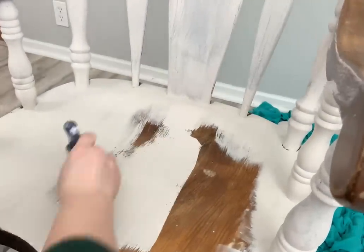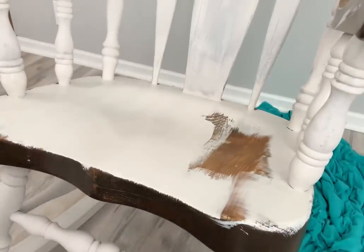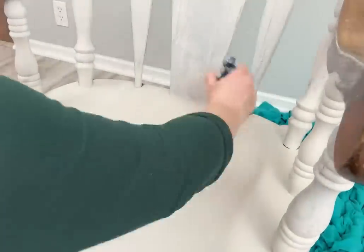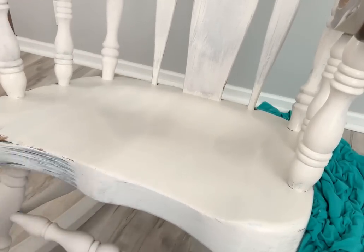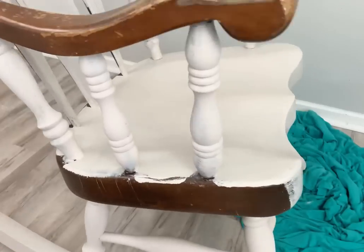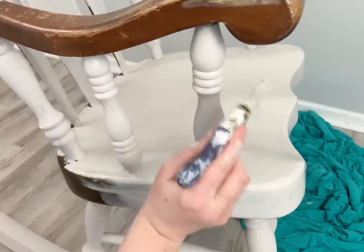I've used this paint before and I really love it — I wish I had a retailer near me, but I ordered this one from Amazon. The way it looks after it goes on is amazing. You don't need a lot of work, you don't have to use your water mister so much to get the brush strokes out — it kind of self-levels on its own, so it's very fun to use.